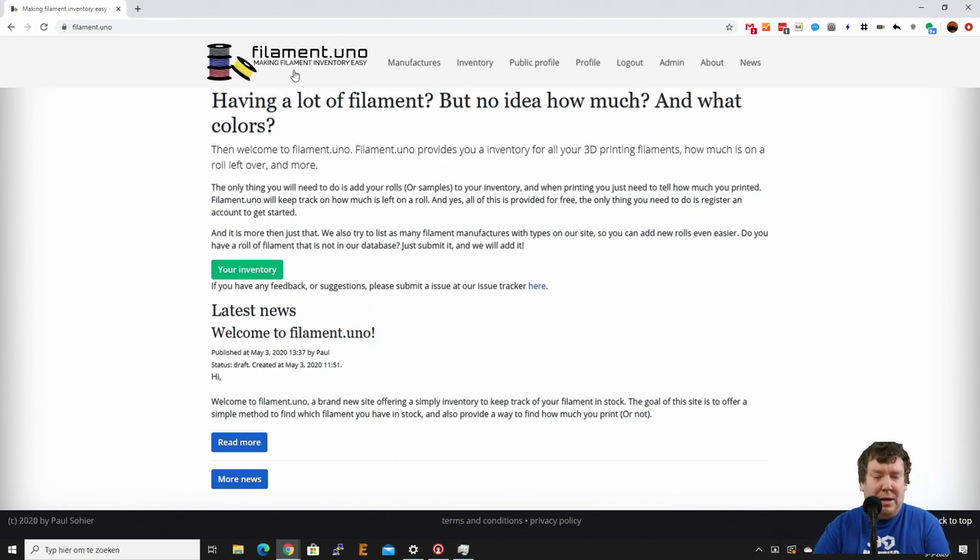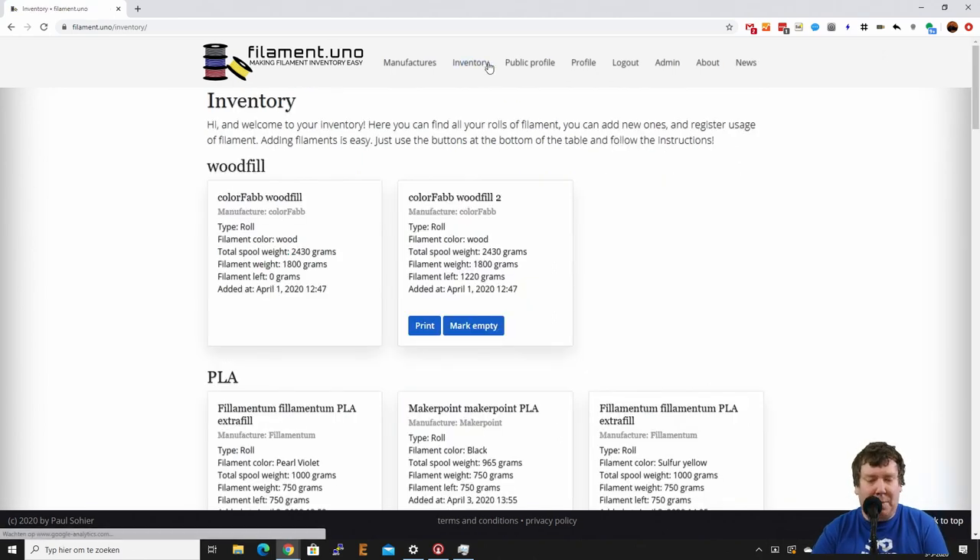Here we have the index page of Filament Juno and I'm currently logged in, so I see a bit more. The very first thing is let's see what I already have in my inventory — I already added some because I have a lot of filaments and I don't want to add all of them in this video. So let's open my inventory.